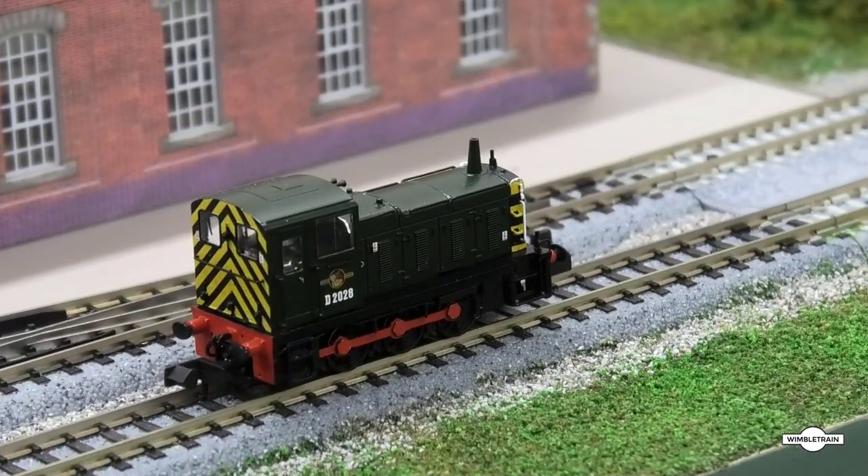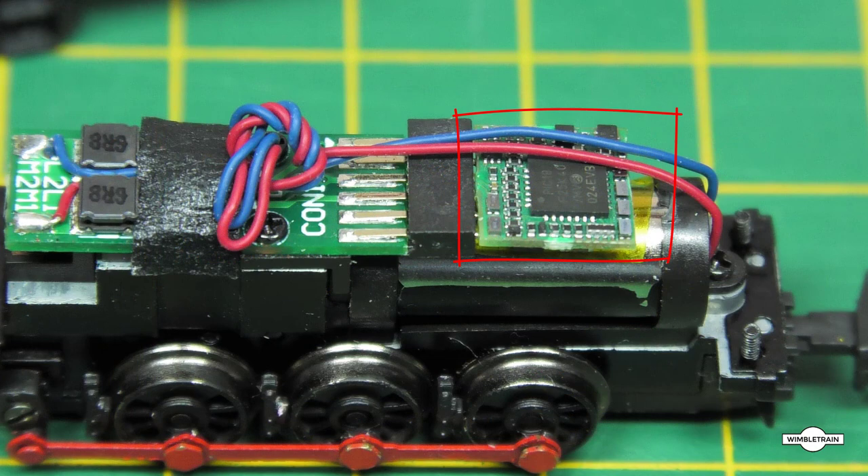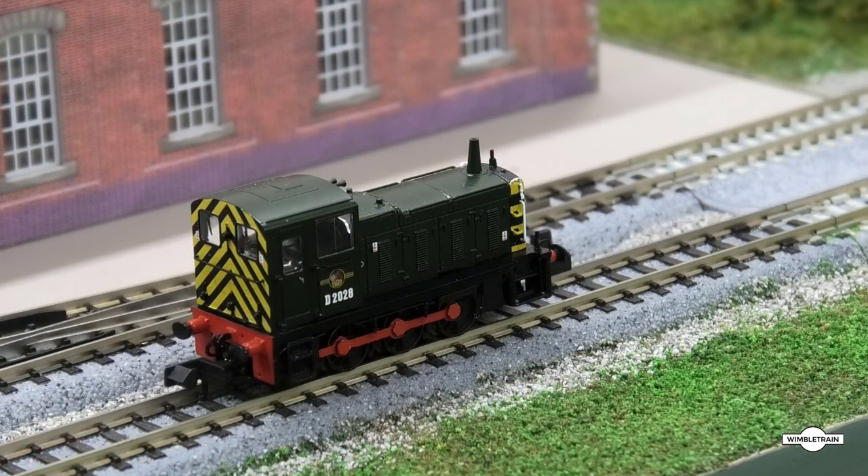So there you have it — the Graham Farish Class 03, the new one with a DCC 6-pin socket. I used the recommended Bachmann decoder, which also has the F2 braking function, and it all fits in very nicely. Thanks for watching. This is John at Wimbletrain saying, see you later.